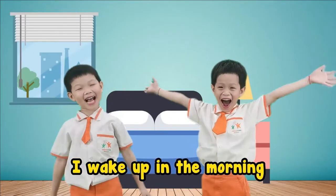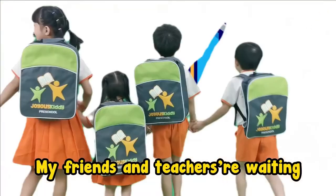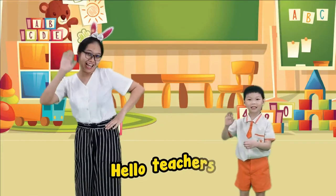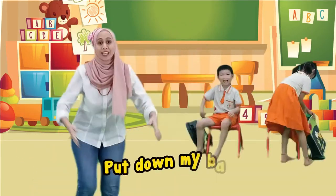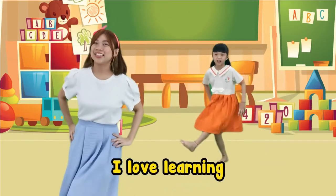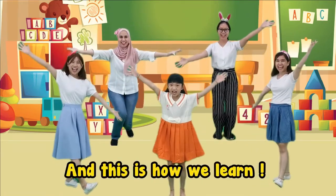I wake up in the morning, I'm ready for the school. My friends and teachers waiting, and it is time for school. Let's go! J-O-Y-O-U-S. Hello teachers, hello my friends. J-O-Y-O-U-S. Put down my bag, sit on my chair. J-O-Y-O-U-S. I love playing, I love learning. J-O-Y-O-U-S. And this is how we learn. Yay!